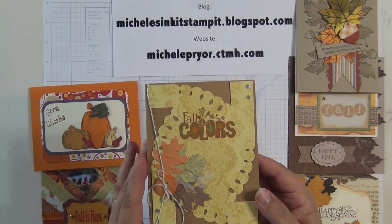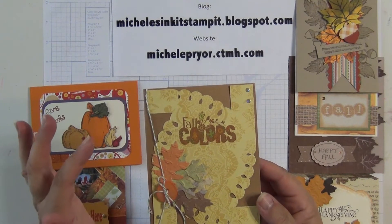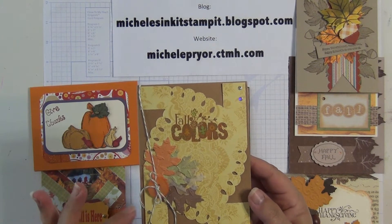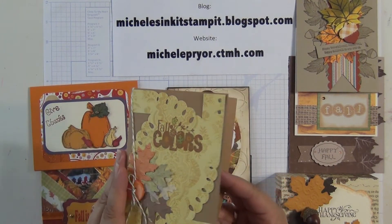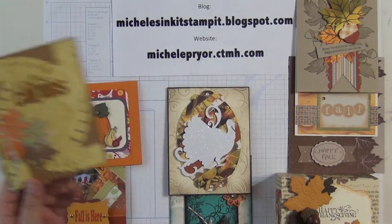This is Jody's card. She embossed the leaves that she cut out and I'm not sure how she made this back piece, but it's really cute — kind of different. Looks like it might be the top to a box that you just left opened. And then the stamp set, she watercolored in that. On the inside it says just a note. Baker's twine and some bling on the sides.